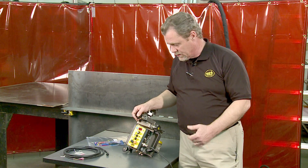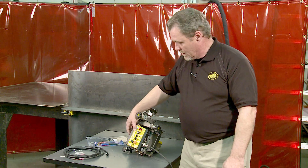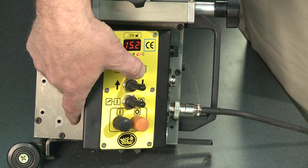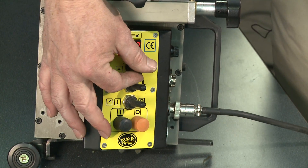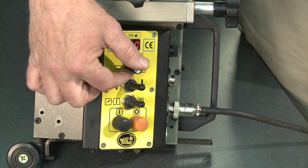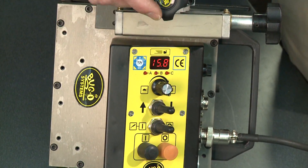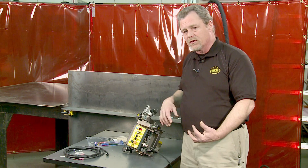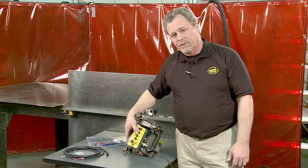The machine will automatically stop itself at the end of the programmed length. For a continuous weld, simply hold the speed control knob again for three seconds — all three LEDs will flash, and then none of the LEDs are lit. Now you're in continuous mode, and the speed adjustment knob sets your travel speed only. This is very handy if you have multiple applications where you need to switch back and forth from stitch to continuous — it's done within a three-second push.